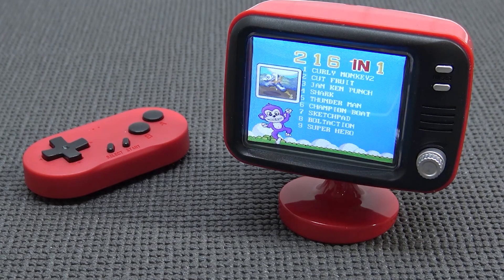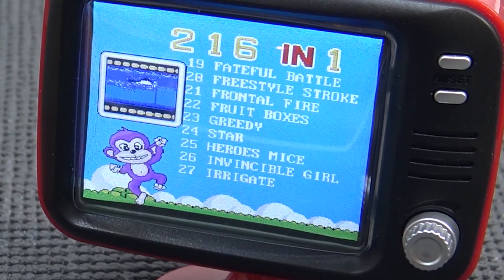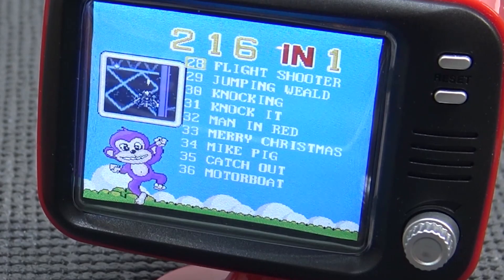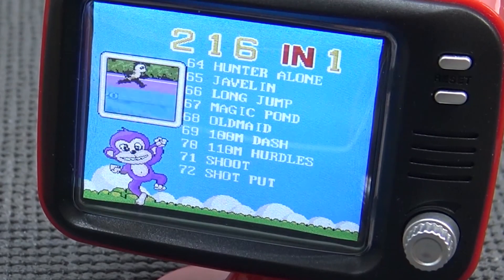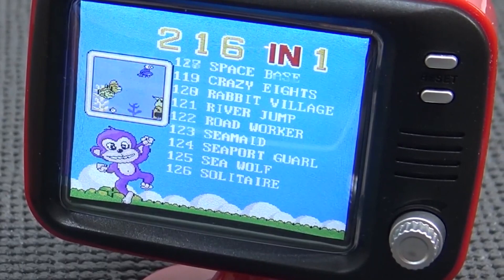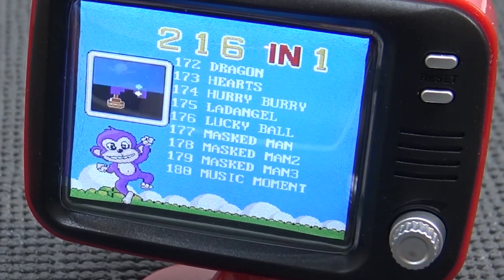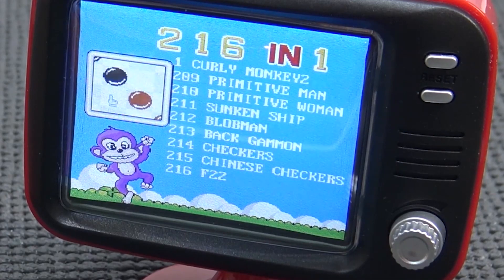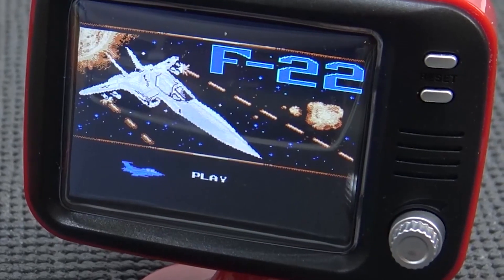So you're going to get a lot of weird games - Shark, Thunderman. I wouldn't be surprised if there are horrible knockoff games or maybe some actually decent knockoff games. Fun fact: I'm holding the controller beneath the desk and the wireless range is quite impressive. F22 is a familiar game - I've seen it on mini arcade machines. It's a shoot-em-up, pretty basic but a lot of fun.